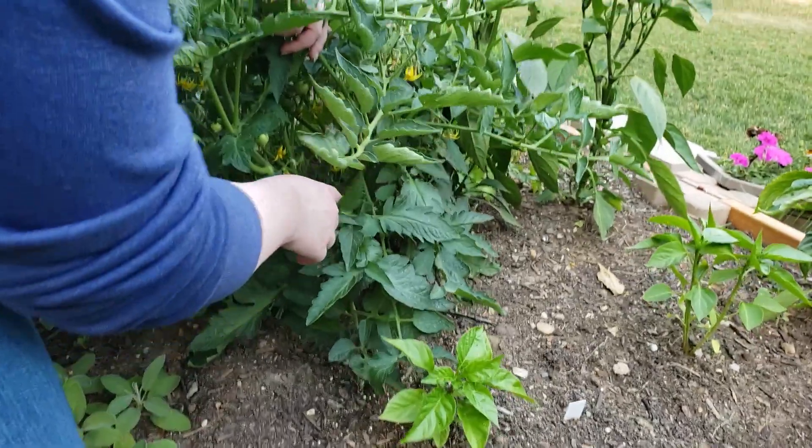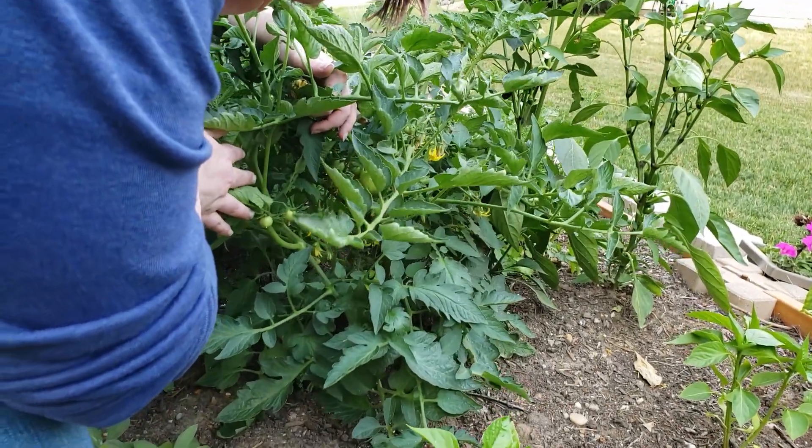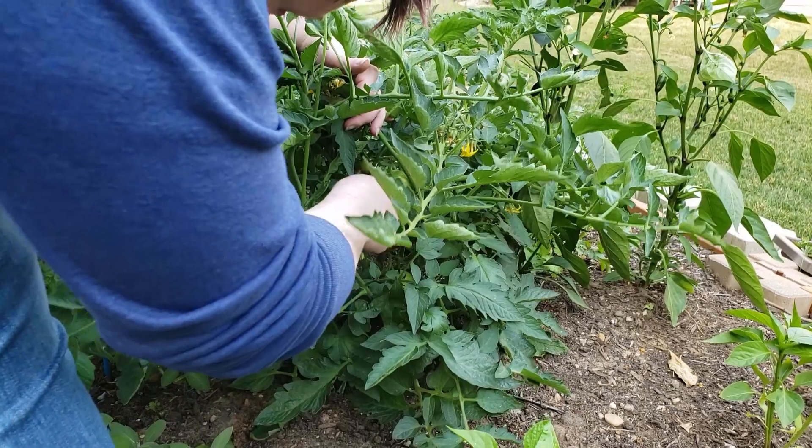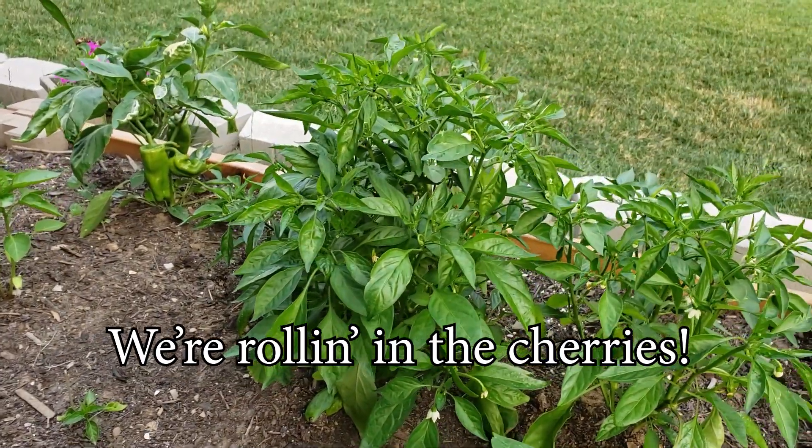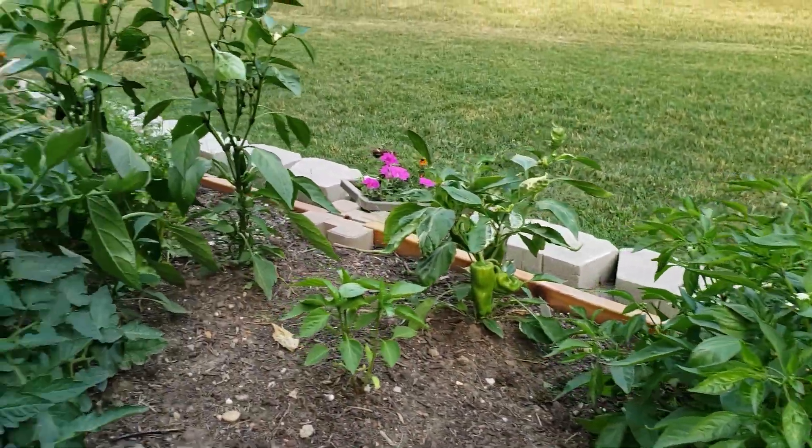I put my foot in the same spot every time. Oh I see them — 1, 2, 3, 4, 5, 6, 7, 8. Nice. 9, 10. We're rolling in the cherries.